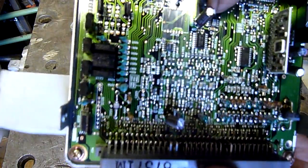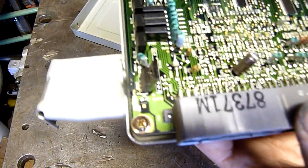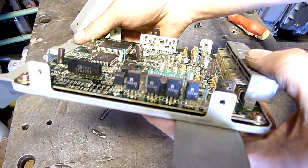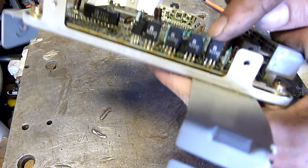There's conformal coating - that's for sure. It's been coated.